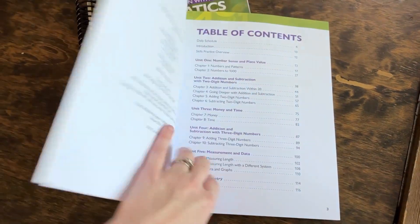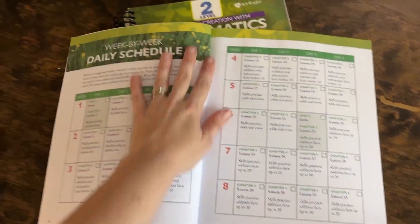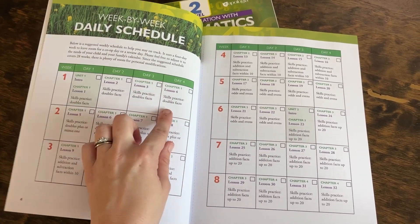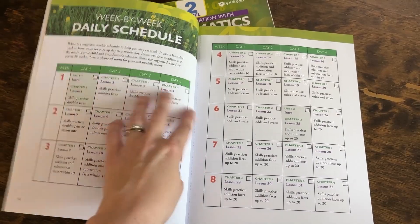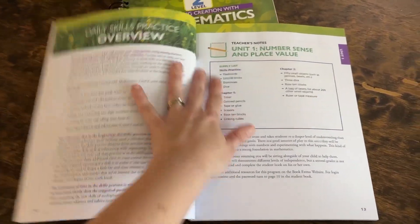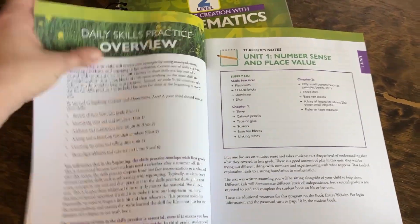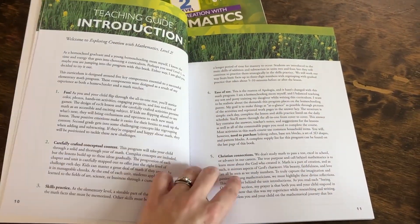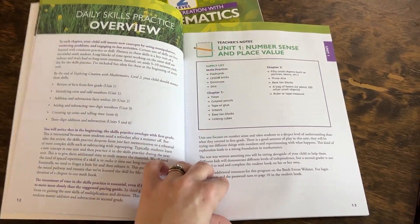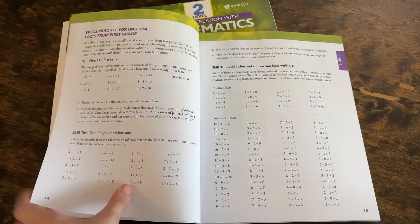Let's take a look inside the books and see what to expect from a typical lesson. Before doing any lessons, open up the teacher's guide and look at their daily schedule. It's set up for four days a week — we'll be doing three days a week, so we'll adjust our timing. They really encourage you to take the pacing at your own pace — take longer or shorter, whatever you need. There's lots of flexibility built into this program, and it walks you through all the different elements. Each unit includes a supply list and outlines the unit's focus.